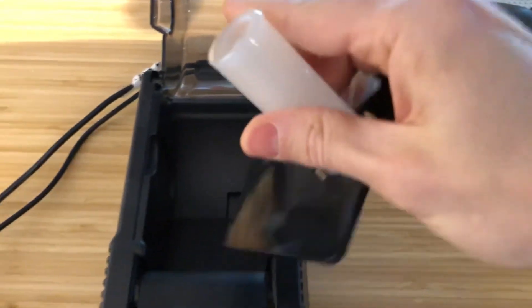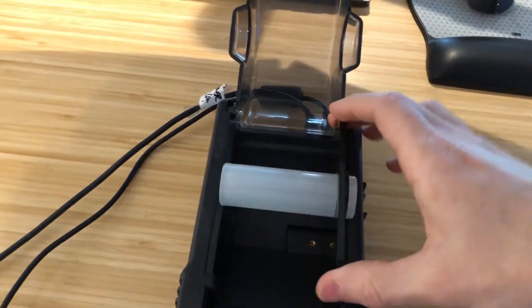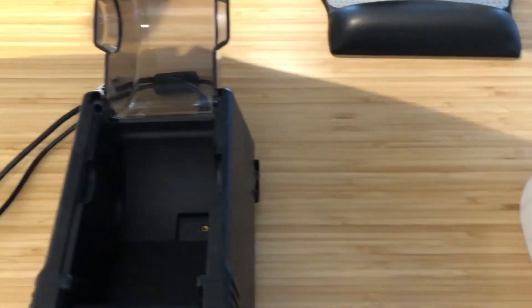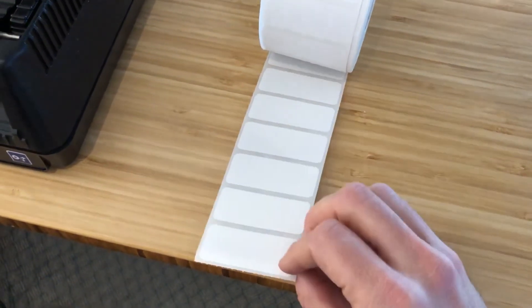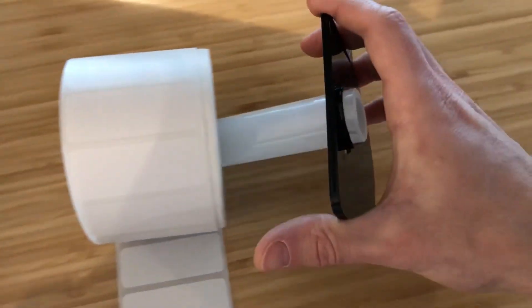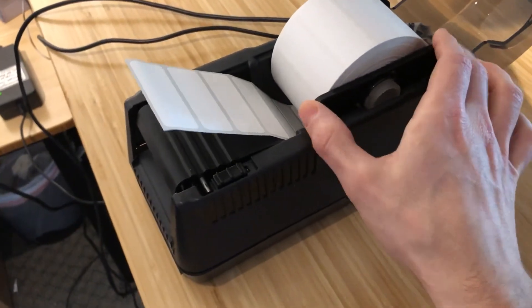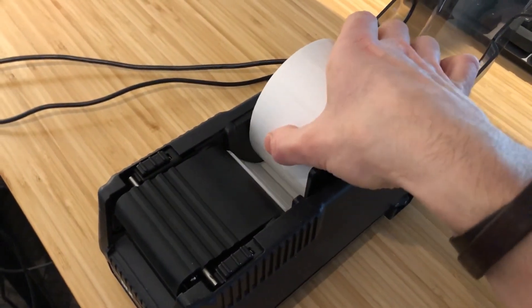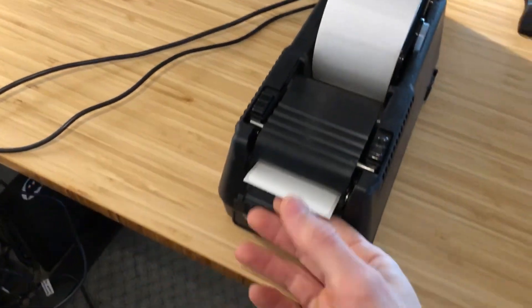There is a roller to guide and hold the labels in place. This piece is not mandatory, but it will extend the life of your printer by keeping labels in place and reducing friction, so make sure to use it. Grab your roll of labels and load them with the label side facing the ceiling — the paper backing faces the ground and the label side faces upward. Put the guide and roller together, stick them in the printer, roll the labels back a bit, and with the print head flipped up, roll the labels forward so they pop out through the gap.